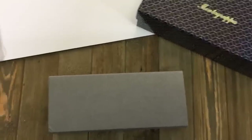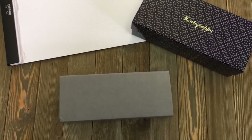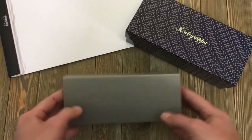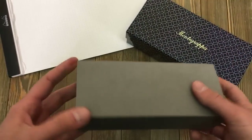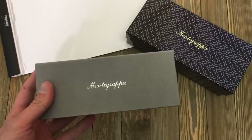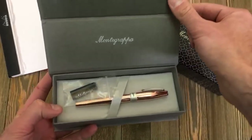Welcome, pen pals. This is Tom with Gold Spot Pens and we are here with yet another live unboxing. Today's unboxing — we have it in this gray box here, and we also have a box here that will kind of give you a hint as to what's going to be inside. Today we are talking about the Montegrappa Mini Mule.